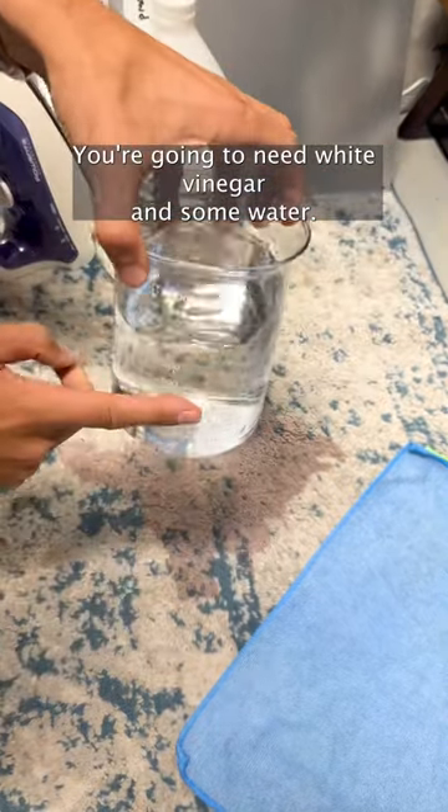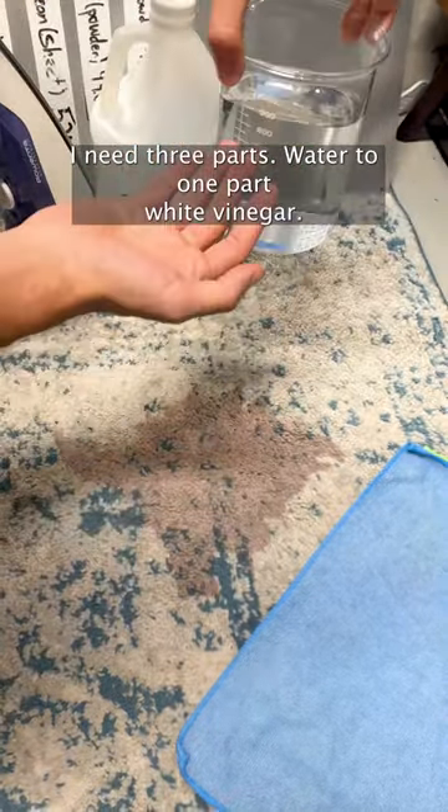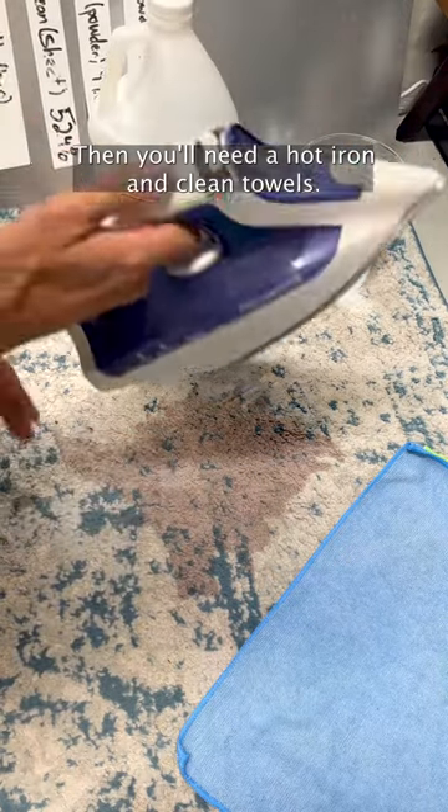You're going to need white vinegar and some water. I did three parts water to one part white vinegar. Then you'll need a hot iron and clean towels.